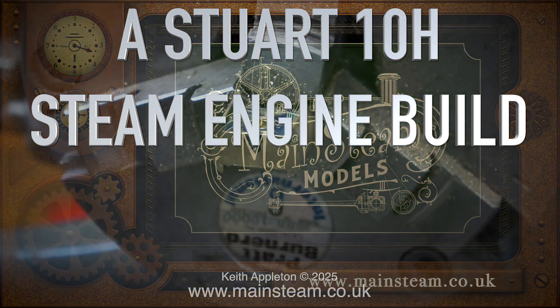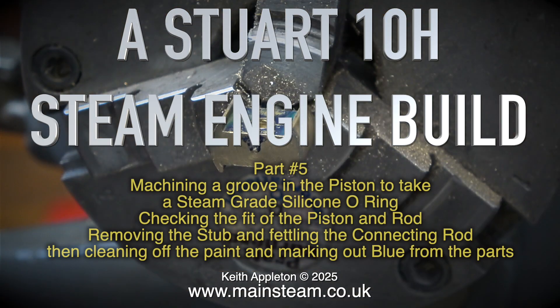Welcome to a Stuart 10H steam engine build, part 5. In this episode: machining a groove in the piston to take a steam grade silicone o-ring, checking the fit of the piston and rod, removing the stub and fettling the connecting rod, then cleaning off the paint and marking out blue from the parts.